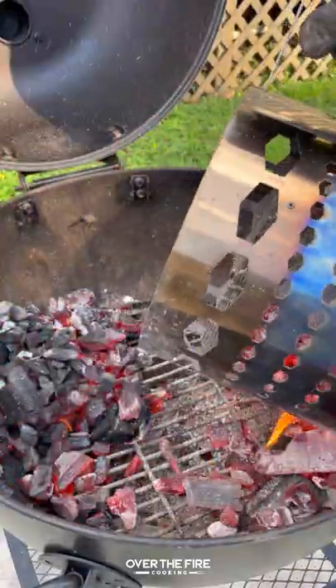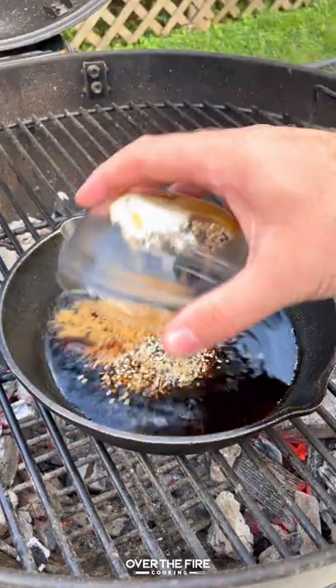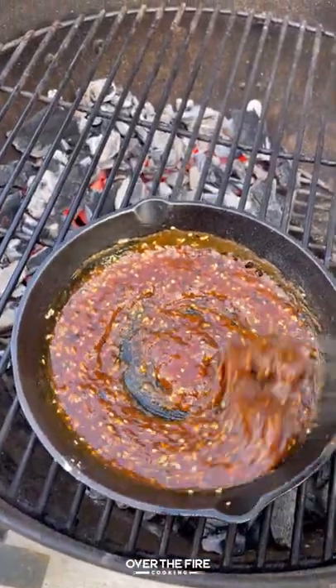Next, let's make a three-zone fire in our grill. I'm going to start by working on that garlic teriyaki glaze — let that simmer over the fire until it's thickened. Once it's good to go, pull it off and let it cool.